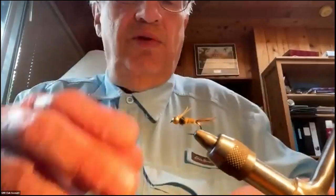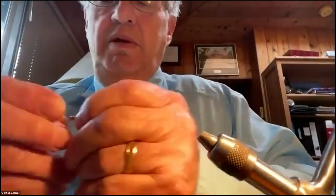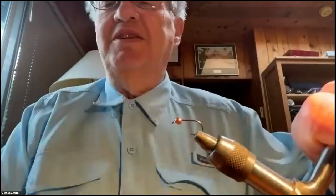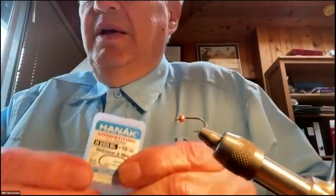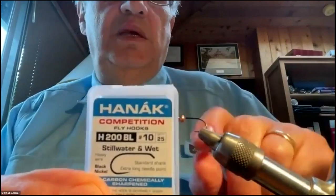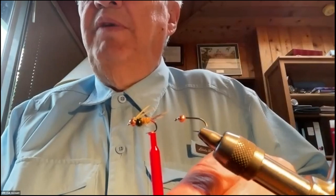I'll give you the run-through on materials. The hook I'm tying this on is a number 10 Hannock stillwater and wet — it's a little longer shank than a standard wet fly hook. I've also tied them on 12s, and 14s are doable — you just have to shrink the bead quite a bit.